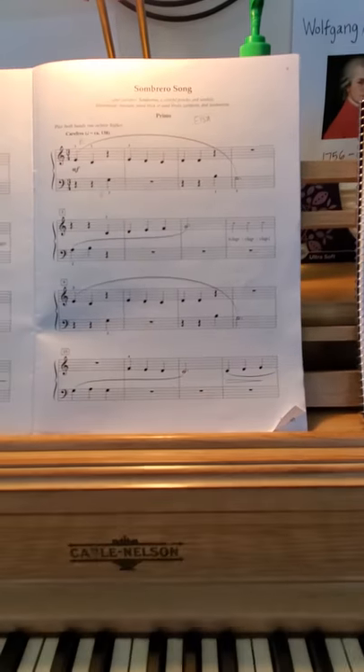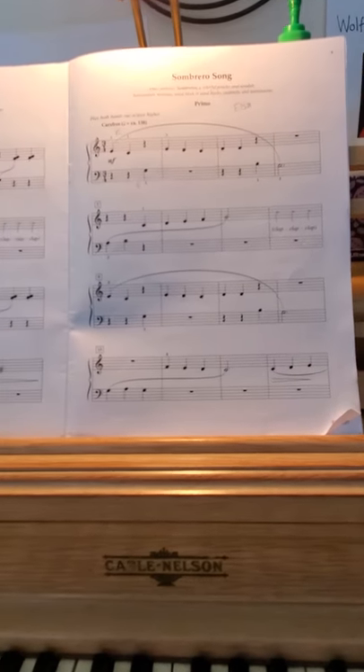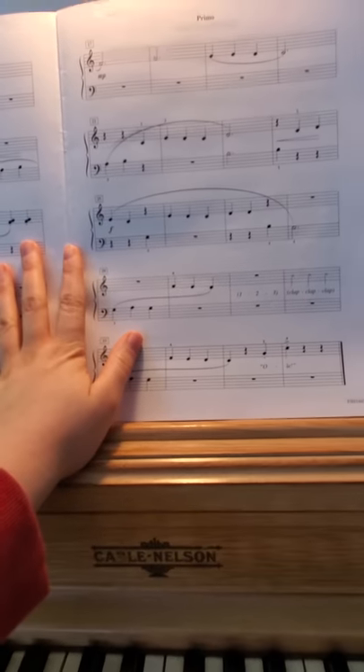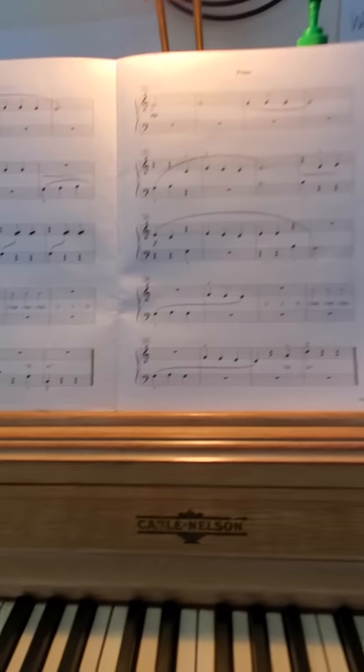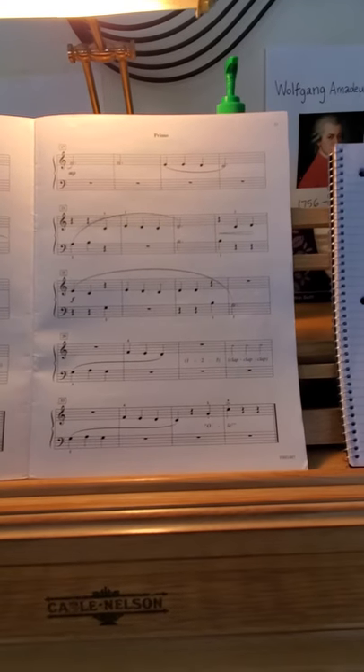She has a decrescendo in here as well, which means that you gradually get softer. And she has some dynamics — you can quiz her again on the dynamics. She has a crescendo, which means you gradually get louder.